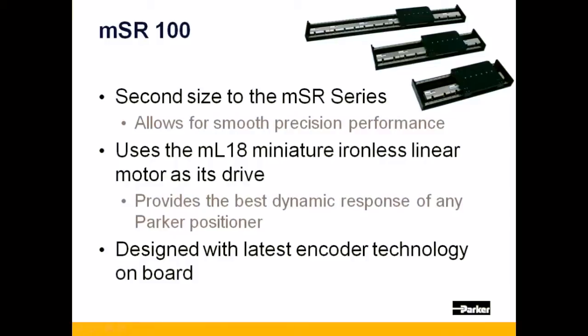Next is the MSR-100, which uses the ML18 ironless linear motor as its drive. This ironless linear motor allows for high dynamic performance and yields very smooth motion. Like the MSR-80, the MSR-100 has been designed to also use the latest encoder technology available.